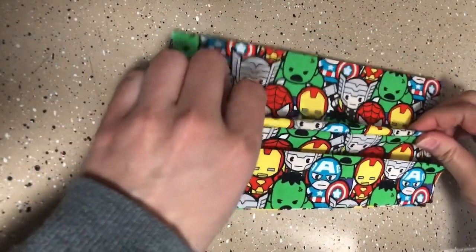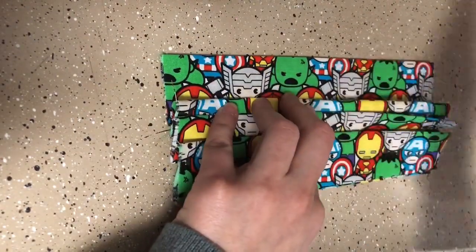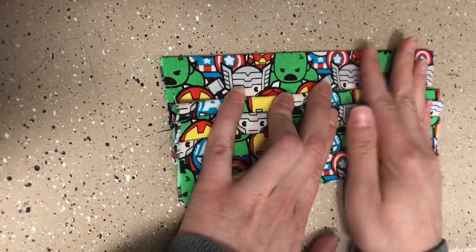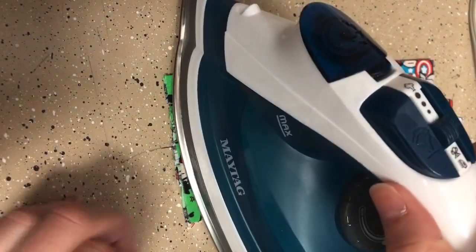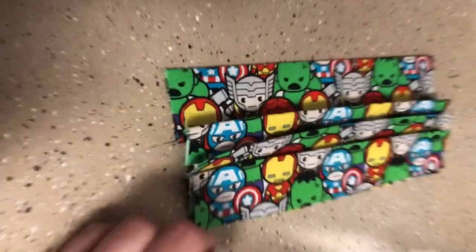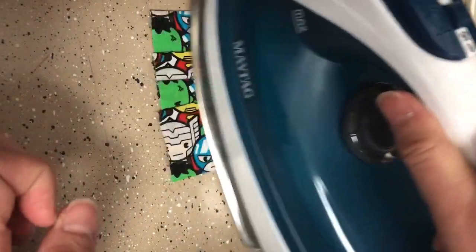Then we're going to do the same thing one more time, just going a little bit above that and adjusting. It does not have to be perfect, because when somebody is wearing this mask, what they'll be able to do with these pleats is pull them open and make it adjustable over their face the way they like it. Once you get that one, go ahead and press again. It also helps if you flip it over and do one more quick press to keep everything in place.